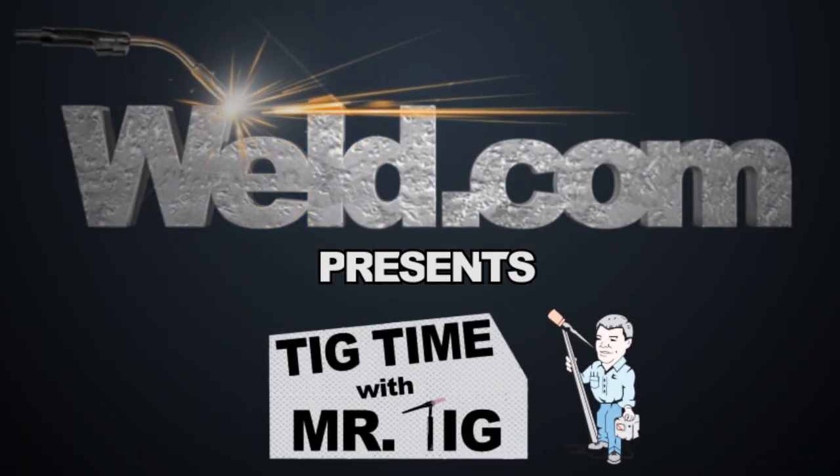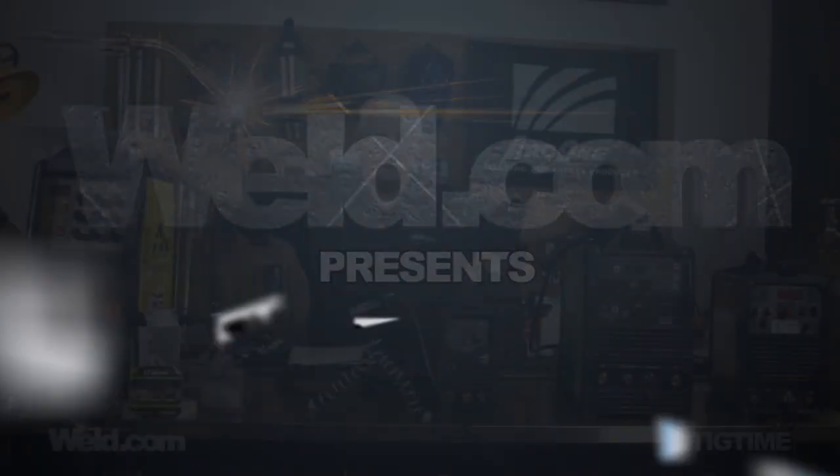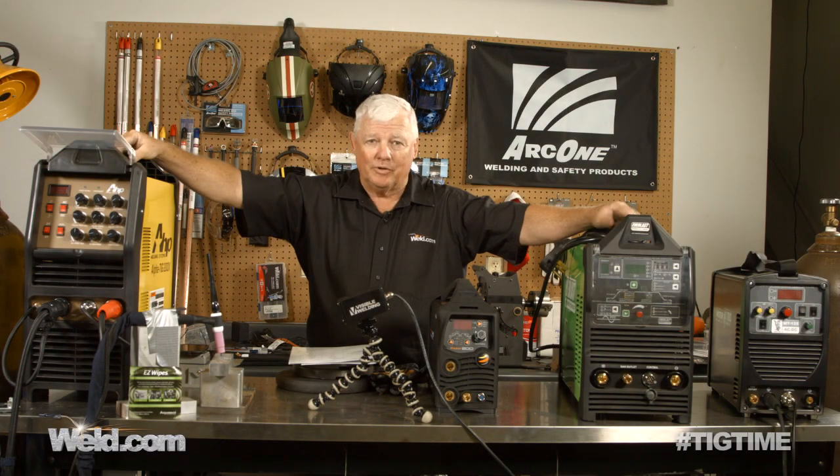Hey, welcome to Well.com, home of TIG Time. Hi, I'm Mr. TIG, and we're on site here in Pittsburgh where we're testing four machines at the same time.